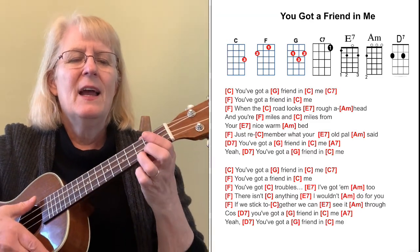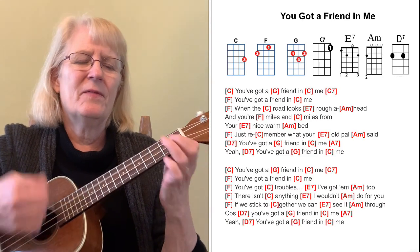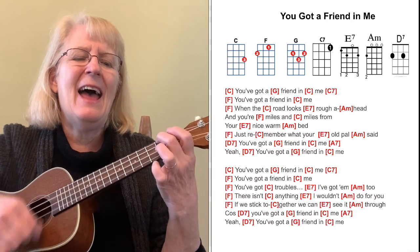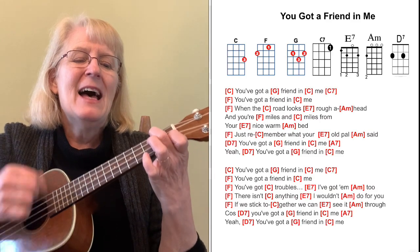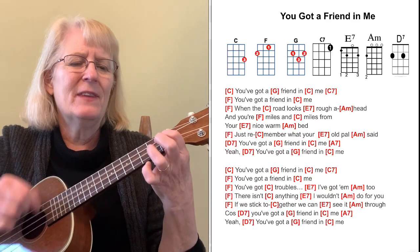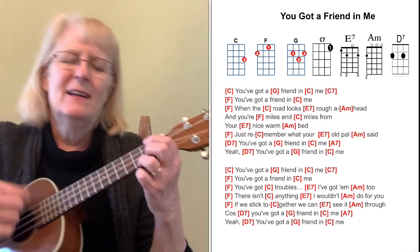You've got a friend in me. You've got a friend in me. When the road looks rough ahead, and you're miles and miles from your nice warm bed, just remember what your old pal said. Yeah, you've got a friend in me. Yeah, you've got a friend in me. And there's another verse to it, but that's kind of it. When you play it, take it careful — they go pretty well.